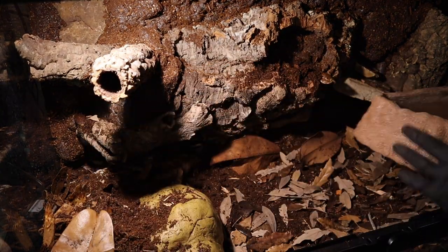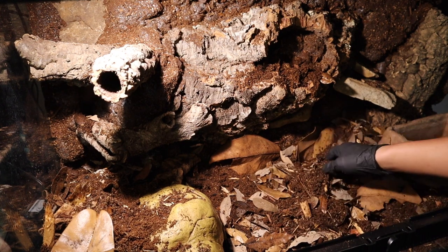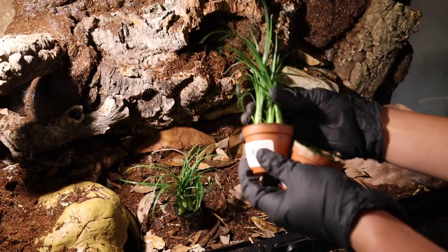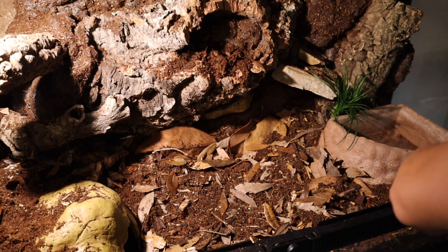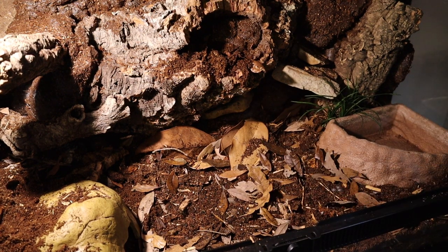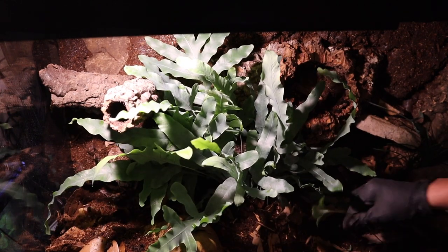Next we're going to add Fuego's water bowl. We're putting it in the corner, digging out the area, and figuring out where it fits and looks best. With corn snakes, I recommend a bowl large enough for them to be able to completely soak. Next we're adding the two swamp-looking plants around the water bowl. Being that corn snakes can be found in places that have swamps, these plants look really fitting, and then we'll add more plants from there — including this beautiful blue star fern, which will make a great centerpiece for this setup.